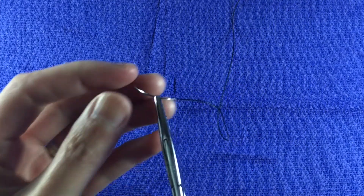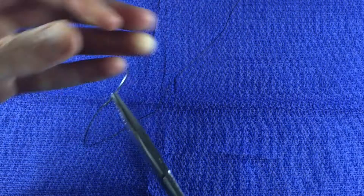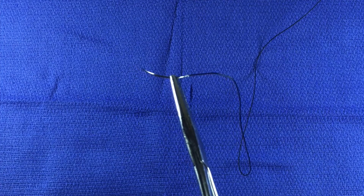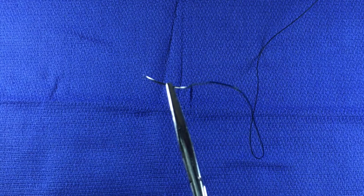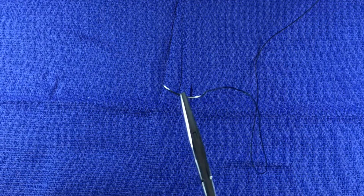If you load the suture needle in the opposite direction, you are loading it in the backhand direction. Sometimes, you may be instructed to choke up on the needle. That just means to grasp the needle closer to the tip. This is particularly useful if you need to take a small bite and travel only a short distance.